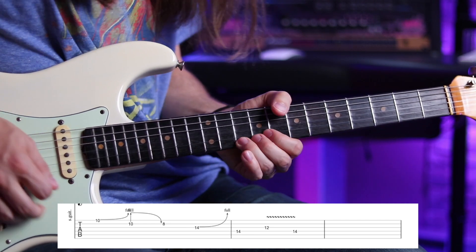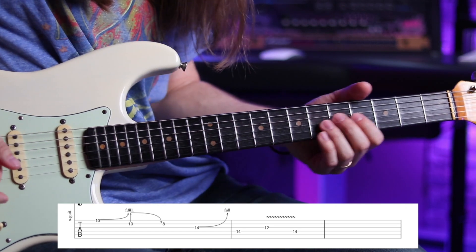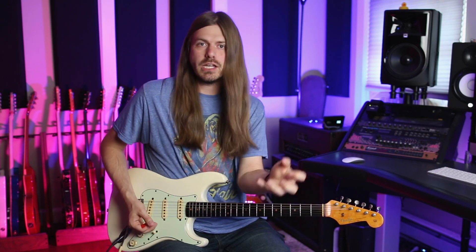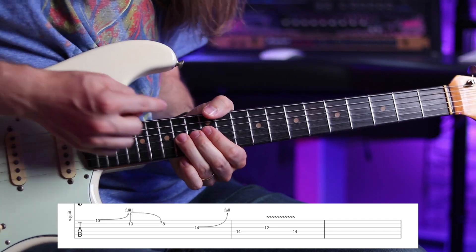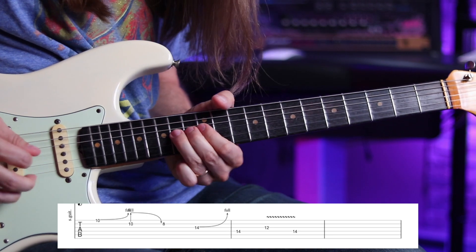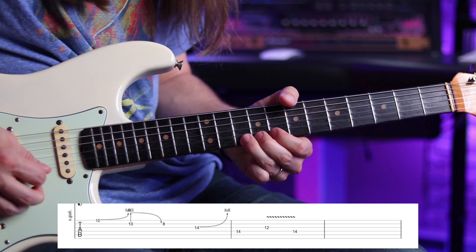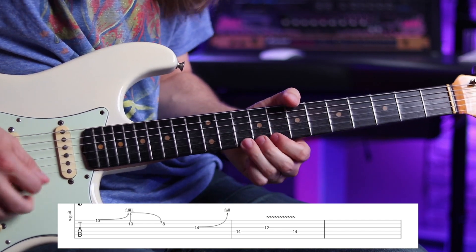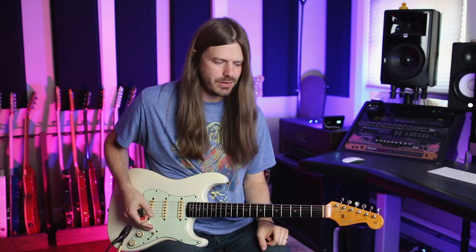Then I go back to 8 on the B and I kind of do the same thing here. I slide up to box one — I like this position shift because you get this big buildup of the note. Then I'm bending 14 on the G up. Same idea — I take the D string with me and I hop over to it. It's not as dramatic of a fall this time, but it's still there. Then I go to 12 on the G. That right there — you will find yourself incorporating that all the time. It can add so much attitude. Hendrix is the guy who I heard doing this first.